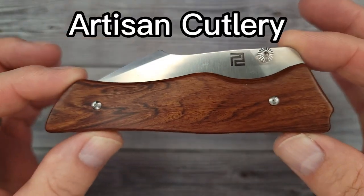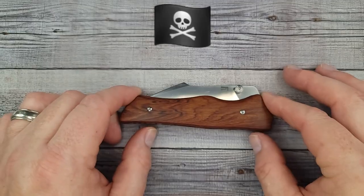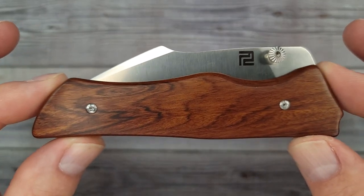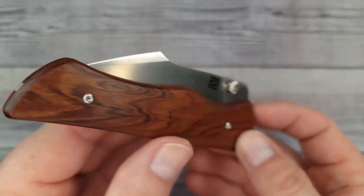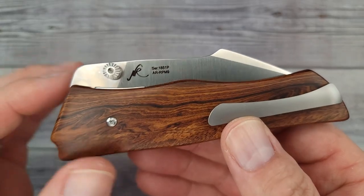This is the Artisan Cutlery Ahab. There are so many features about this knife that I had no idea about until I started looking it over. I was like, wait a minute — that's missing, that's missing, wait — that's missing. This knife is really, really cool now that I've gotten into it and checked it out.